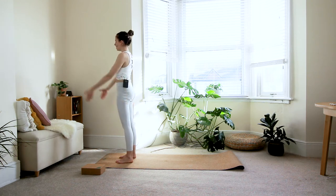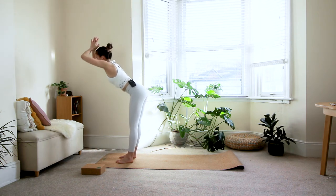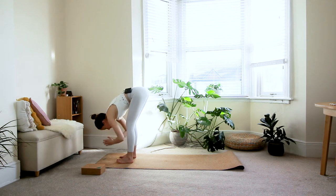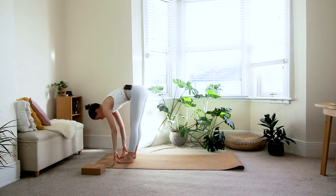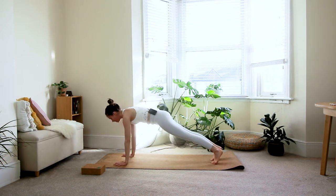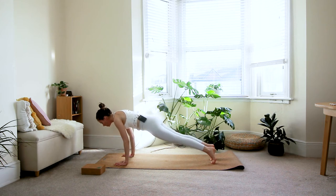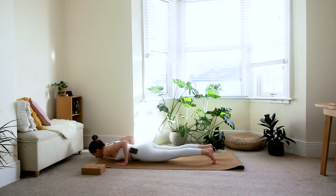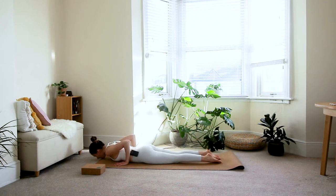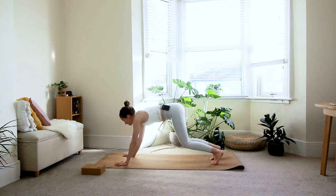One round of sun salutations: inhale reach the arms up, exhale fold over with a straight back, round the back at the bottom, inhale halfway lift, exhale step both feet back to plank. Take a deep breath in; on the exhale, shift the weight forward and come as slowly as you can down to the floor — option to bring your knees down, keeping the elbows close to the body. Tuck your toes, inhale and lift your chest and shoulders into baby cobra pressing through all ten toes, then tuck the toes under and exhale into downward dog.